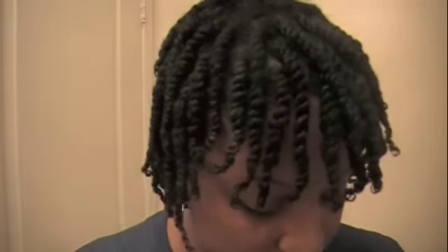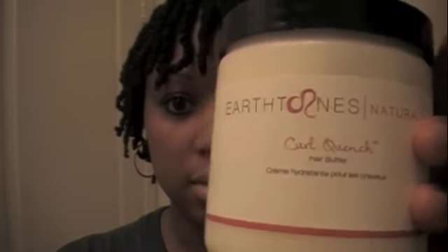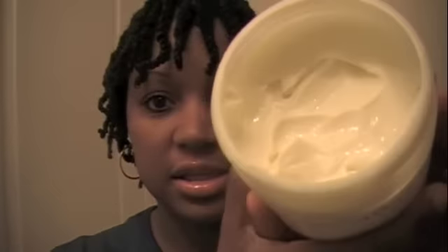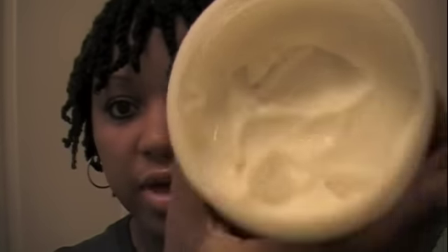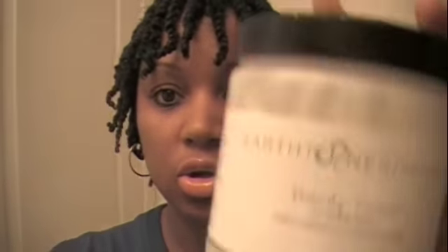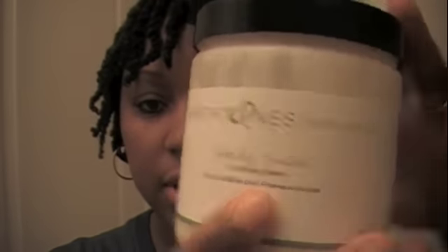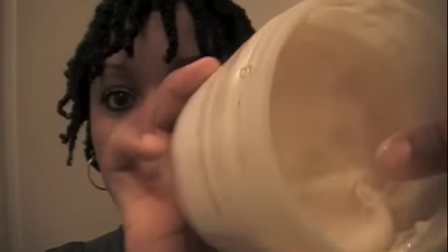Yesterday I did a twist — put some twists in my hair — and I used the Earth Tones Naturals hair wetter. You can see the consistency: it's a very thick moisturizing butter for the hair. I also used the Perfectly Twisted curl styling cream. You can see the consistency of this — it's kind of like a cream gel, it's got a lot of slip to it.